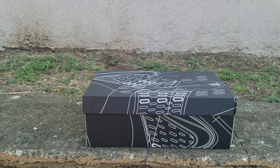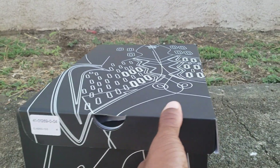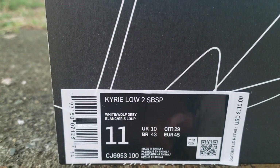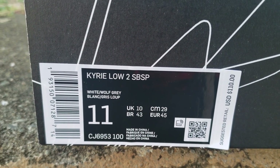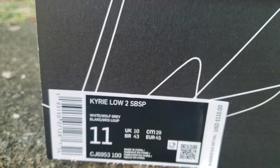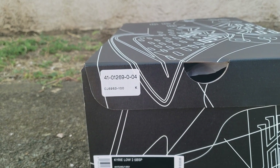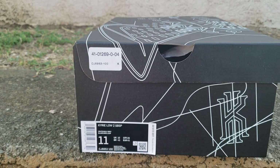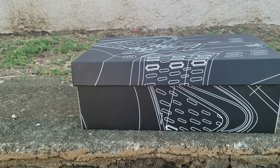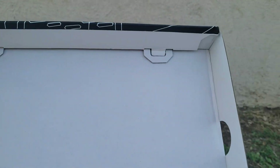Without further ado, let's jump right into this review. As you can see, this is an interesting looking box with a lot of little graphics on it. It's the Kyrie Low SpongeBob pack — size 11, official colorway white wolf gray, suggested retail price $110. You had Squidward, Patrick, Mr. Krabs, SpongeBob, and Sandy Cheeks. The lows are $110 and the highs are $130.